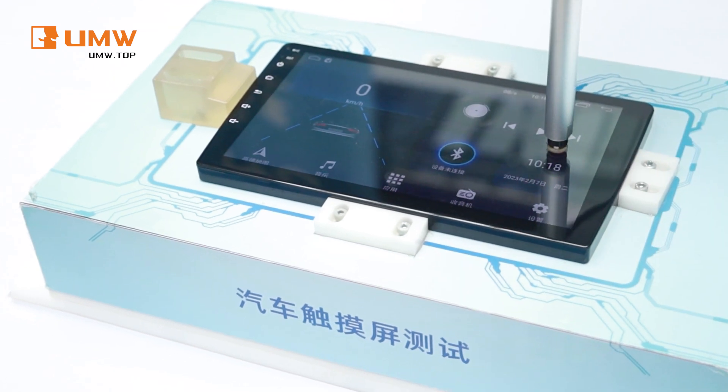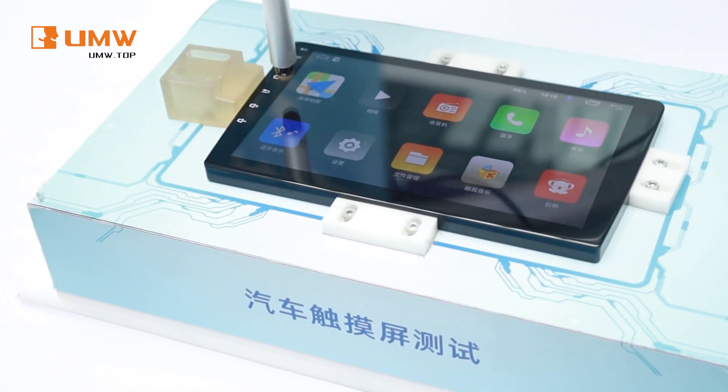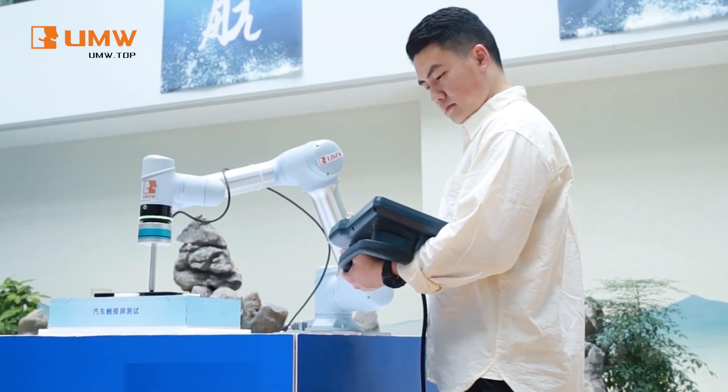It performs endless taps, swipes, and multi-touch gestures like human hands, but never tires.